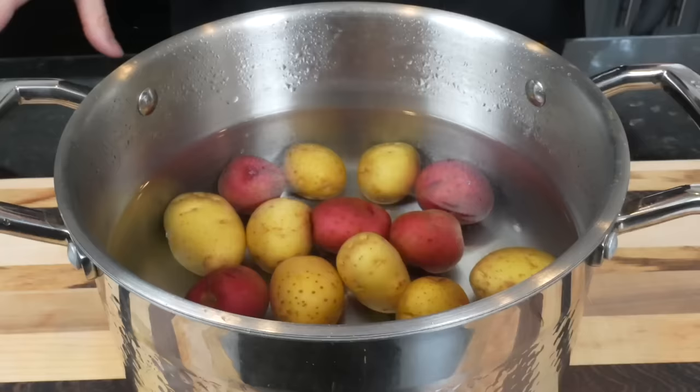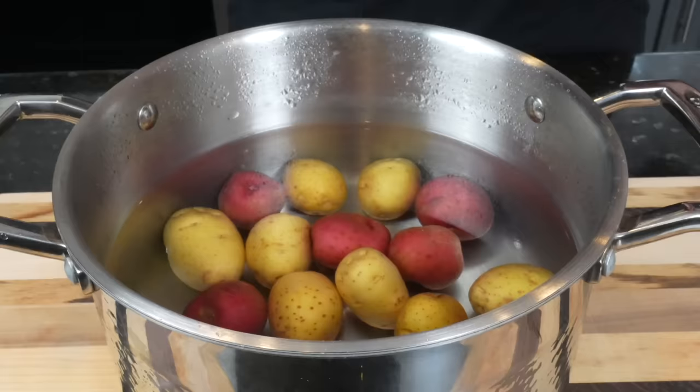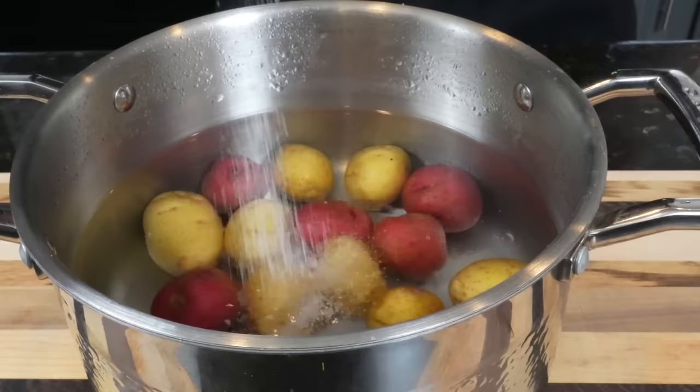For this technique today, we're going to parboil the potatoes, which basically means pre-cook them until they're nice and tender, then we're going to hand smash them and deep fry them. First, cover them with water after they're nice and clean, then go in with about a tablespoon or so of salt. Bring them up to a boil for about five to seven minutes or until they start to get fork tender.